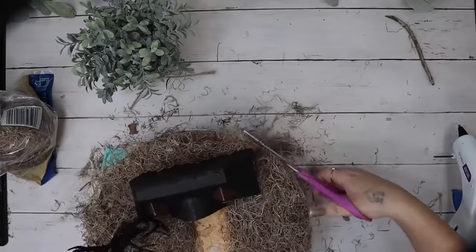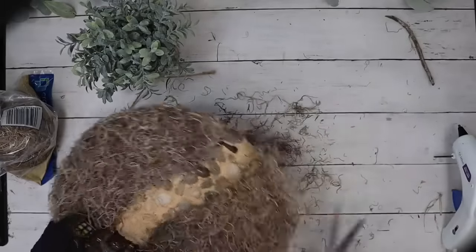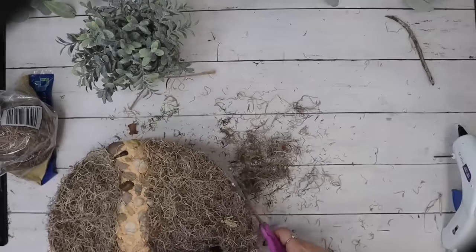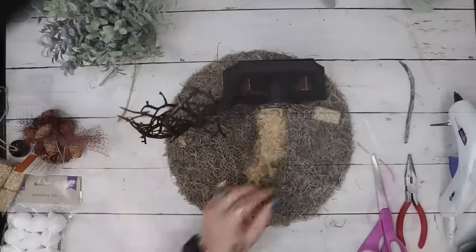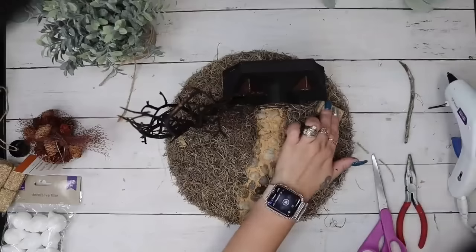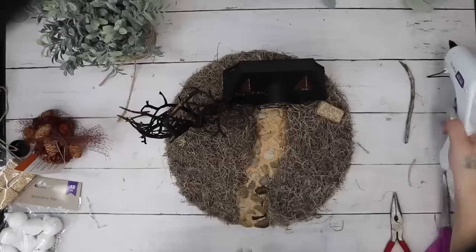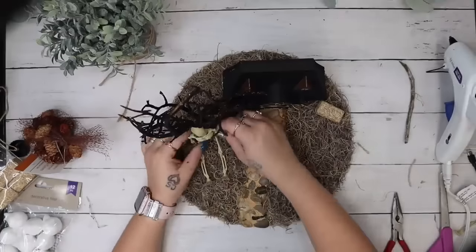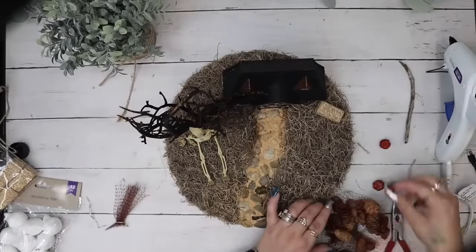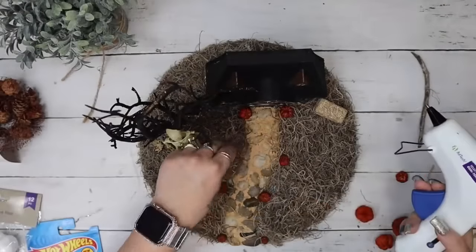I then took some Spanish moss and laid it down all over the place. If you just pull on it and push on it — I laid each piece down in the spots that I wanted it, pushed it down to where it got flat, then glued it down. I repeated that step all the way around. Now it's time to decorate this baby.